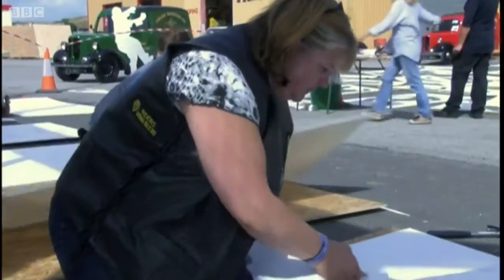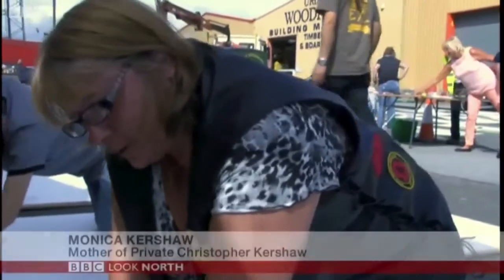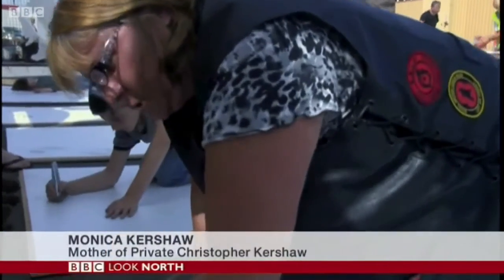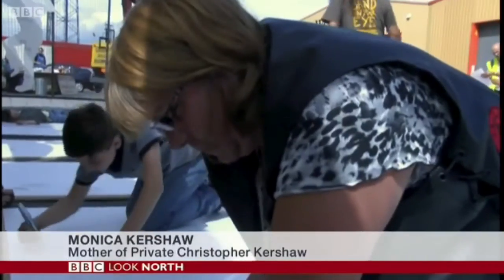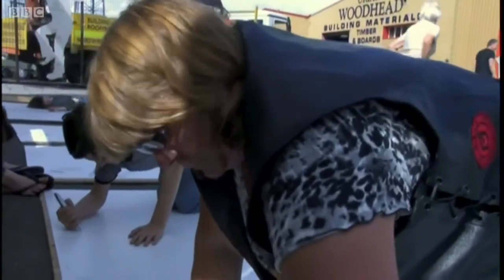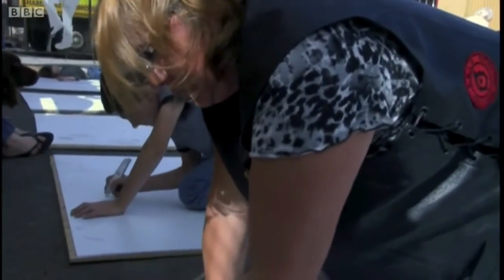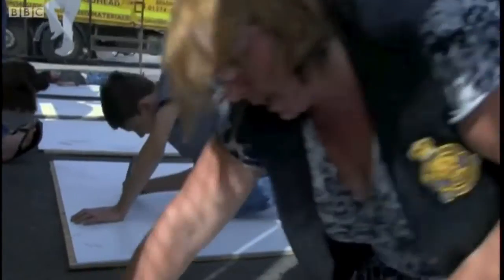One is Monica Kershaw, whose son Christopher was killed in Afghanistan last year. It's been absolutely lovely just getting involved in doing this. It just shows you that people are still remembering what we're doing it for and the reason behind it as well. And I think it's something really nice to take part in.